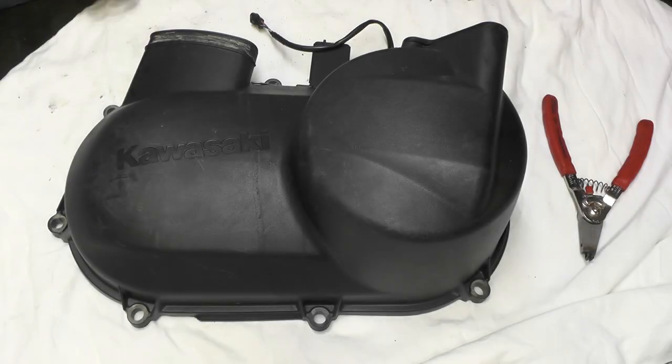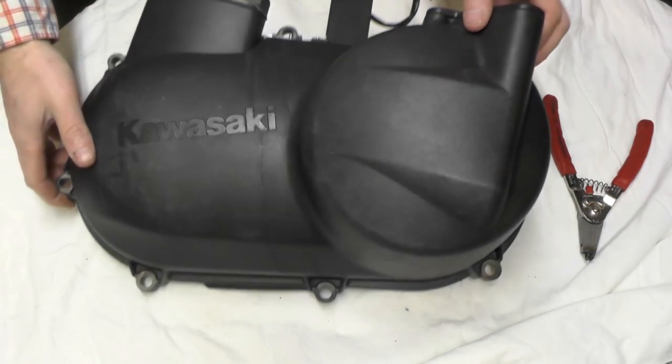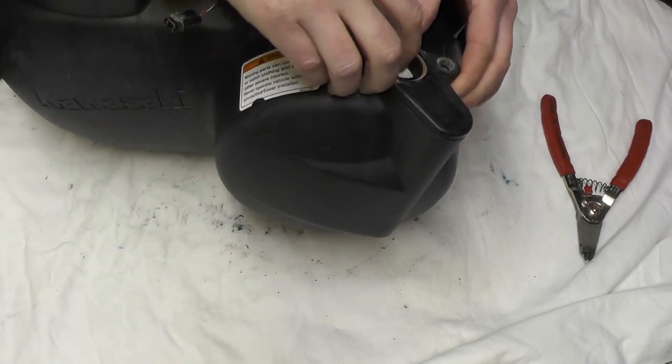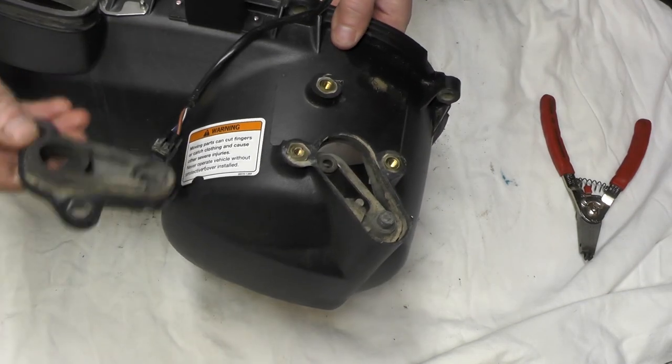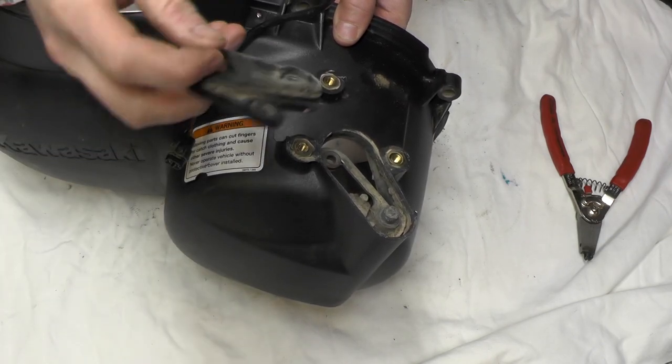We're going to finish up cleaning the cast lock engine brake control. This is a CVT cover — it will actually pull off and it does have a seal on there.